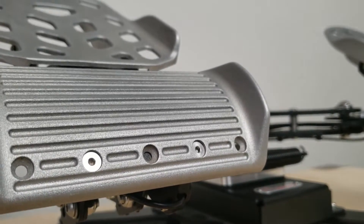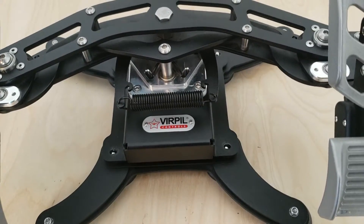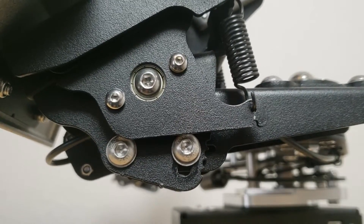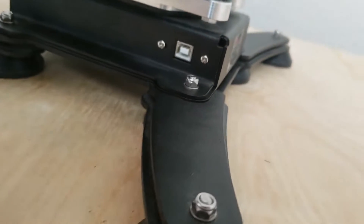The rudder pedals are made completely of metal. The bottom of the pedals have eight rubber footpads. The pedal assembly can be detached from the legs if you would like to bolt it to something. The toe brakes have adjustable angle and tension, the top footpads have adjustable length, and the port for the cable is located on the right side of the pedals.